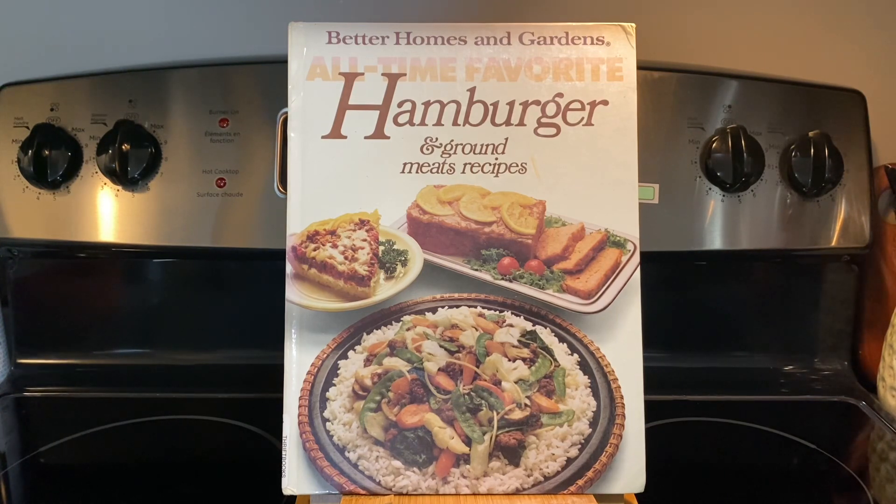Today's cookbook we're going to look at is Better Homes and Gardens All-Time Favorite Hamburger and Ground Meat Recipes. The book is 11.5 inches tall, 8.5 inches wide, and 3/8ths of an inch thick. It was first copyrighted in 1980 and has had its 12th printing in 1988. The recipe we're going to make today is Spanish Rice Skillet on page 83. The book has a total of 96 pages.